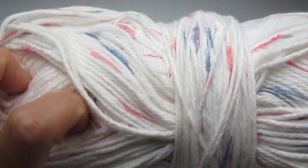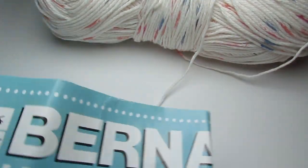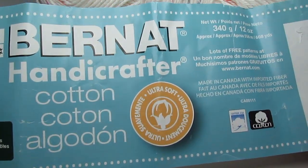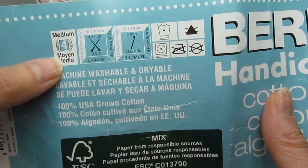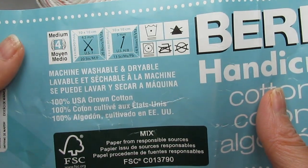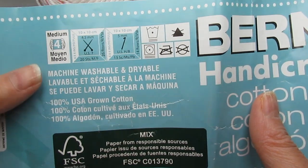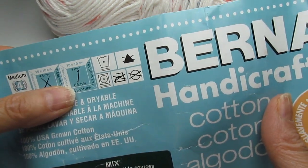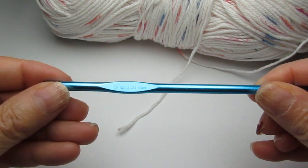Today I'm going to be using this lovely cotton yarn to create this mask. It is Bernat Handicrafter Cotton — a medium weight four, machine wash and dryable, 100% USA-grown cotton. The crochet hook size they recommend is five millimeters, so that's what I'll be using. Here is my five millimeter hook.